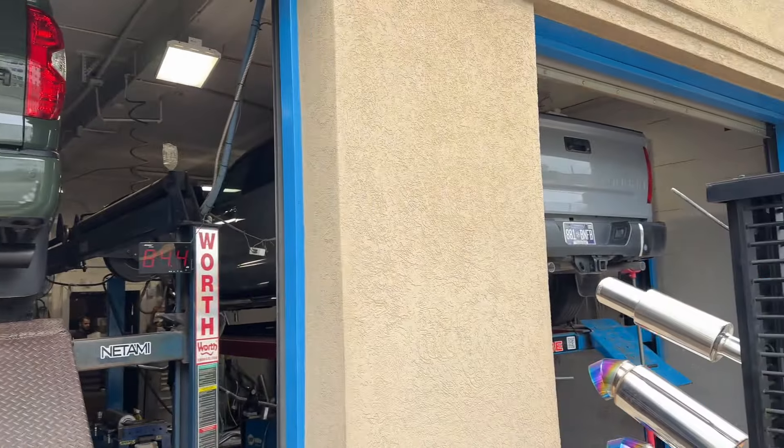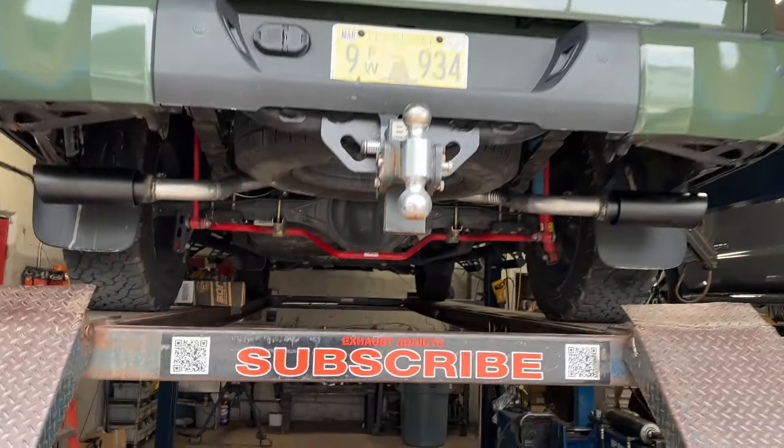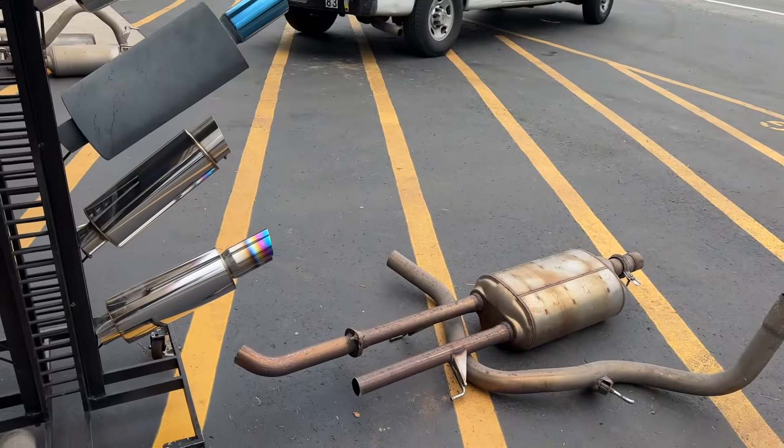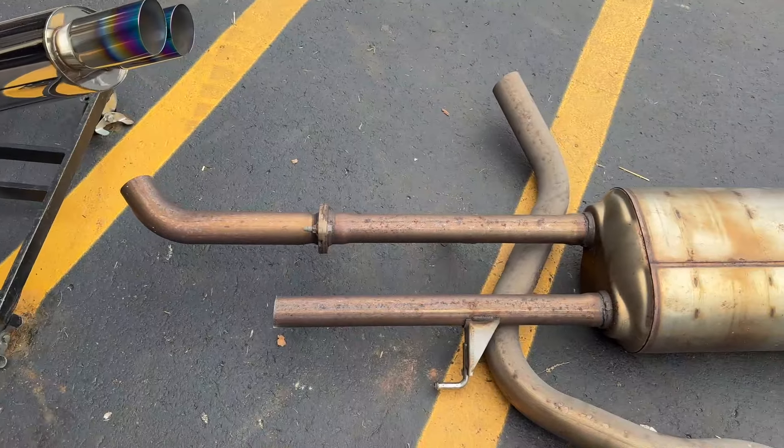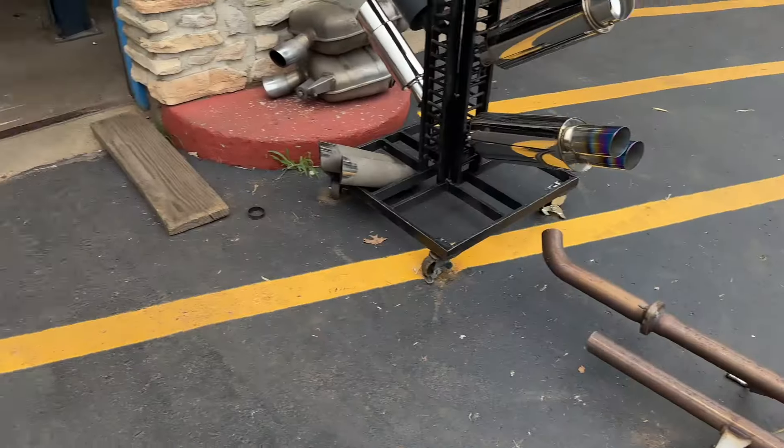So we got both Tundras in the house at the same time — a green one and a gray one. Stay tuned, guys. We're going to let you guys hear it. Hope you guys like it. And there's the stock exhaust that was on it that we cut off — the dual pipes, muffler, and tailpipe.